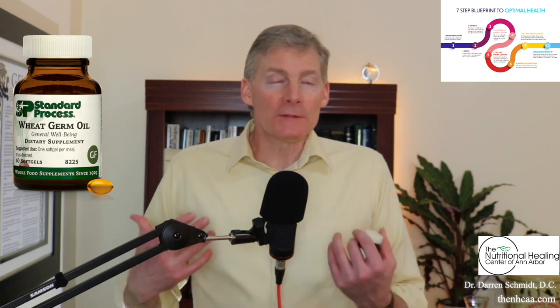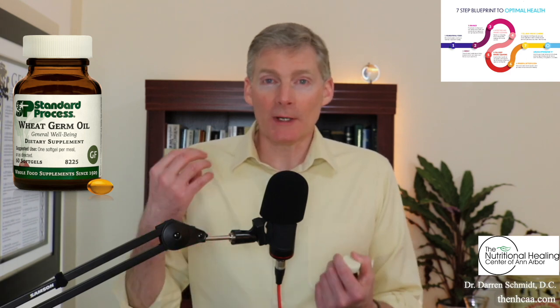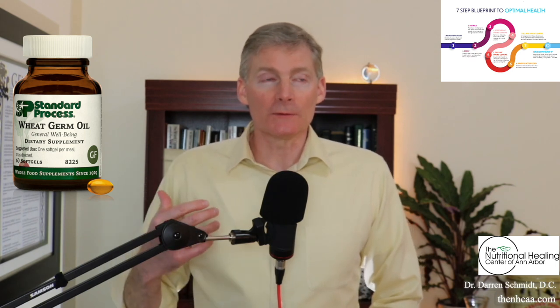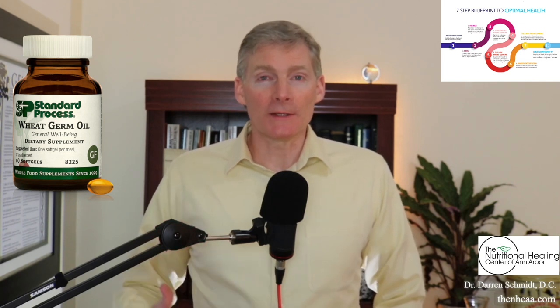So you're infusing your body with E. But remember, it's an oil, so it's fat soluble. It goes into the cells very quickly, and it's good for the nervous system. It does a lot of things.